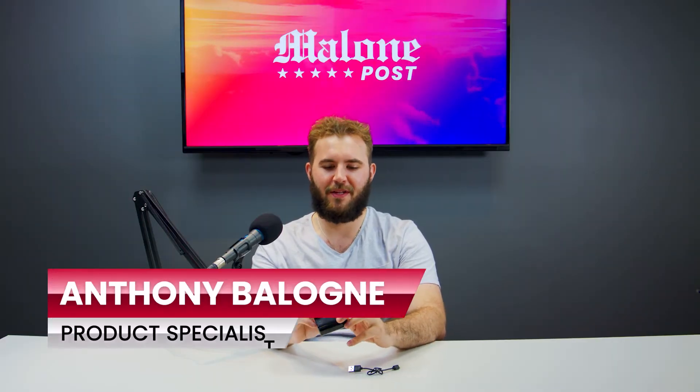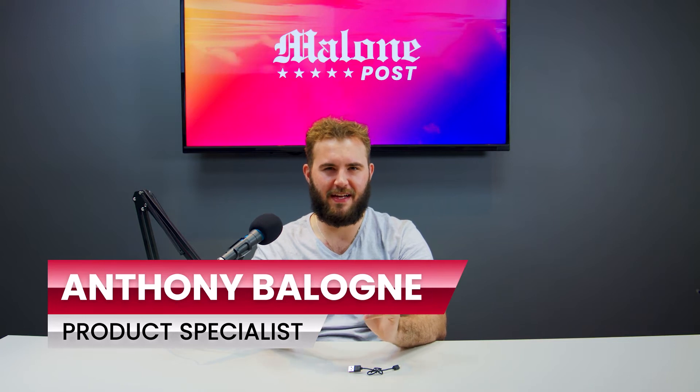What's up guys, I'm Tom Malone, this is Malone Post, and today's video is going to be another interesting one. So, as I do at night, as I lay in bed, I comb Wish for the most outrageous prices for products that everyone knows and see what I can find.